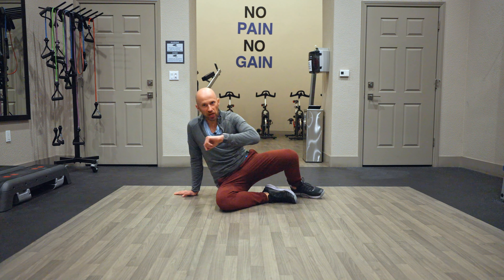Silent inhale through the nose. Exhale, come up. Then this bottom leg, you're going to inhale, step forward. Exhale, step through, rotate back. Inhale, exhale.